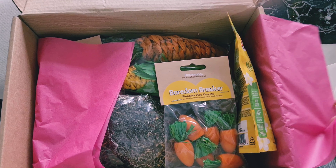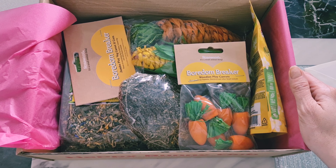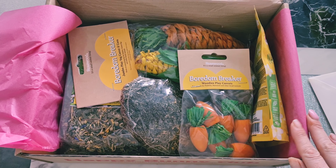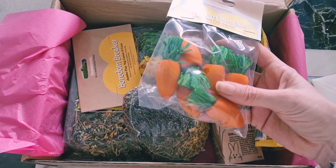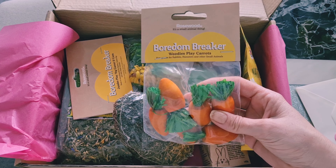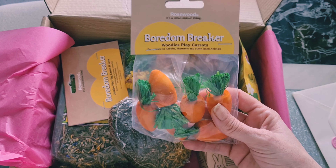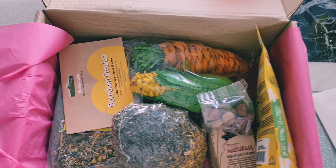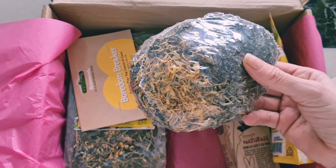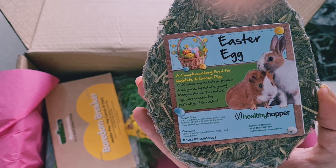I opened this before just to see how it looked inside, and it has come extremely neat and tidy considering it's been in transit. It's just so cute, and then we have the pink tissue — let's have a little look.